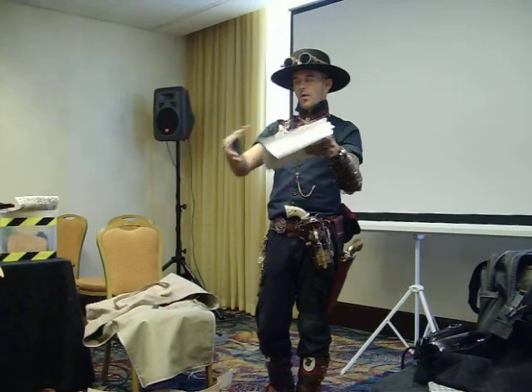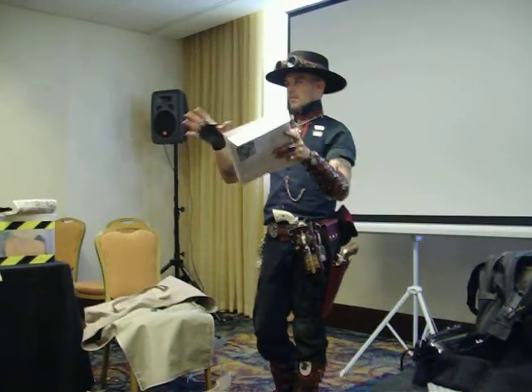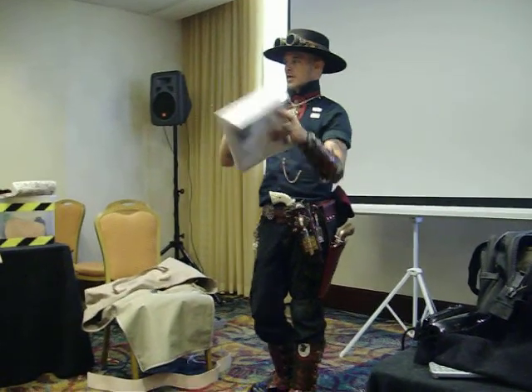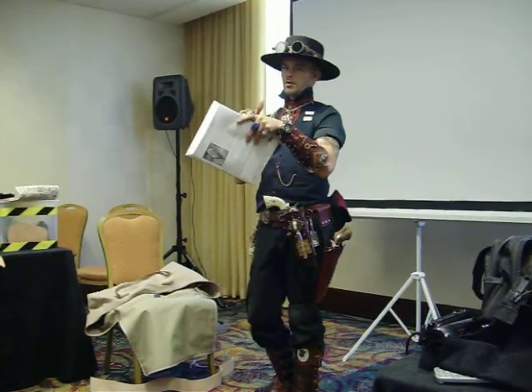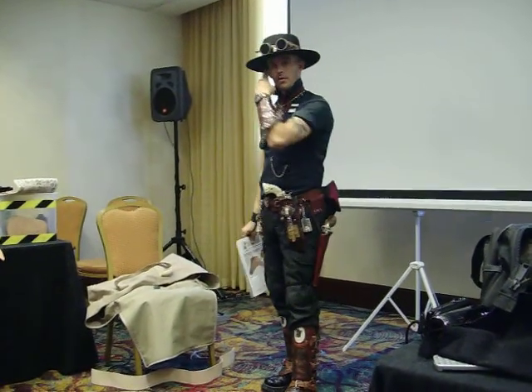What we do is make all of our armor patterns out of manila folders first to make sure it's going to move where it's supposed to and sit where it's supposed to before you transfer it to leather. If you need help, let me know.